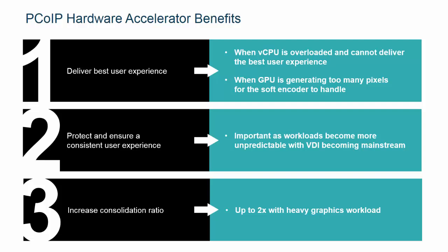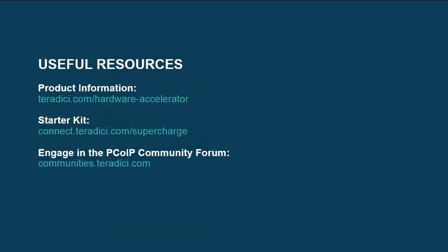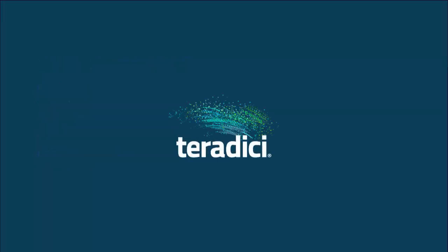PCoIP hardware accelerator complements GPU deployments in a VMware Horizon with Vue environment. We hope you enjoyed today's demonstration and now better understand how PCoIP hardware accelerator can make a positive impact on your VDI deployment. Regardless of the type of workload, the card dynamically offloads up to 100 of the most active displays on a server and reduces CPU peaks to provide a consistent user experience at all times. Listed are some resources you may find helpful regarding the card. If you have any questions, please contact us directly at sales@teradigi.com and we'll be happy to get back to you. Thank you for watching.